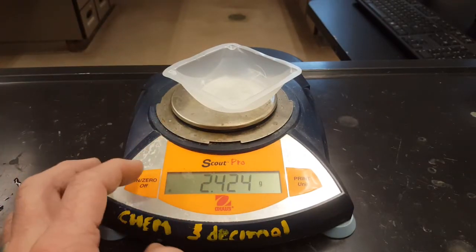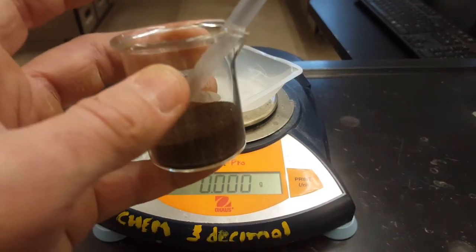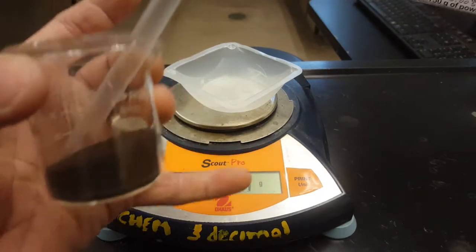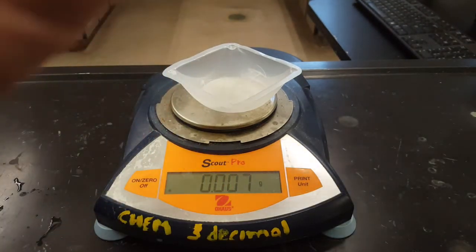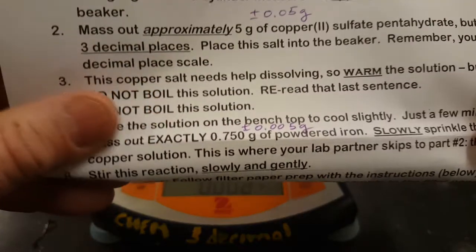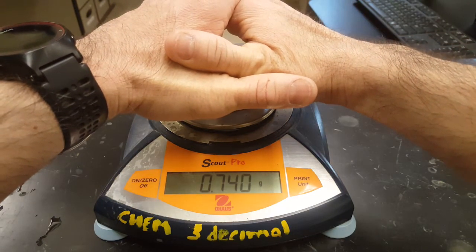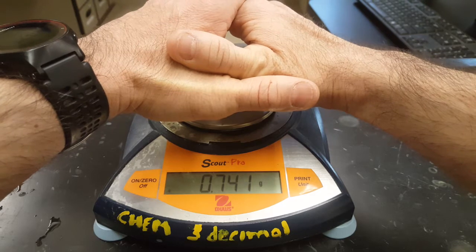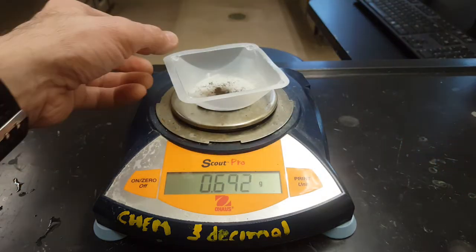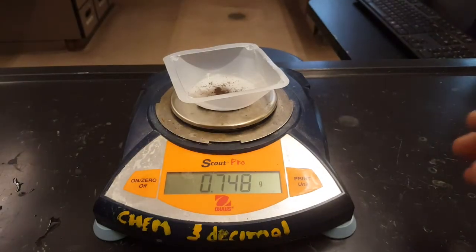Just repeating the same procedure you've done over and over this year — put the weighboat on, then zero it. Your lab instructions say measure out exactly 0.750 grams of the powdered iron. That's going to be impossible, especially with wind in the lab, and you can already see that thousandths-of-a-gram decimal place moving around. So just try to get within five thousandths of a gram. For step seven, where it says mass out exactly 0.750 grams, add a plus or minus 0.005 grams. Just do your best. Once you have your iron measured out, write that number — all these numbers are going to be recorded on the data table on the back side of your lab — and add that to your copper.